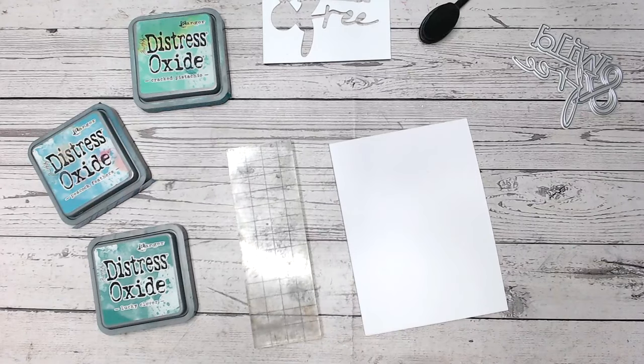Hi everyone, and welcome to another Friday Five Minute Makes, where we make a five-minute card that you could batch make very easily, hopefully with things that you have around your craft room already.